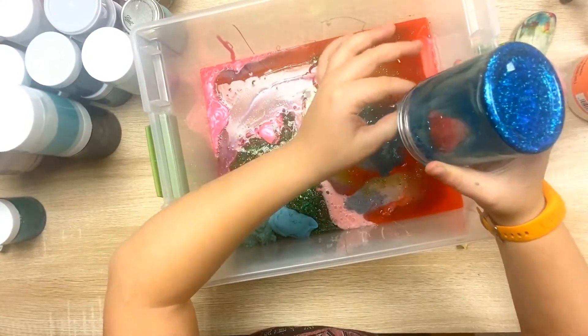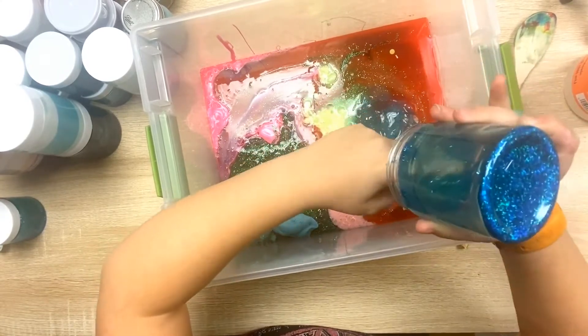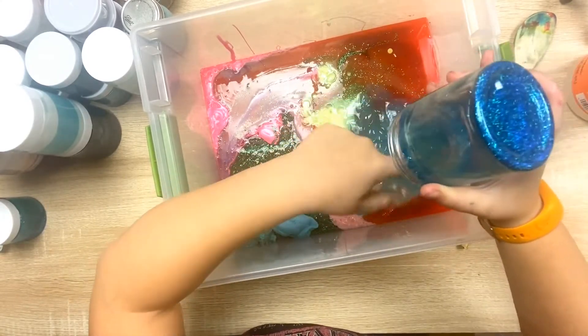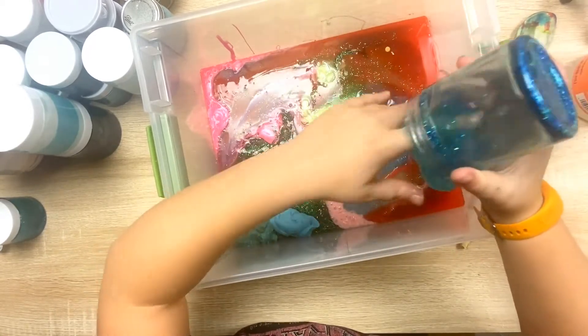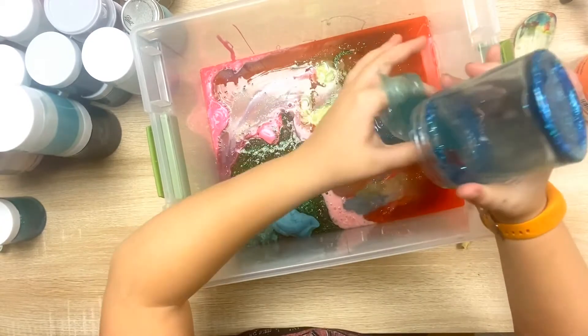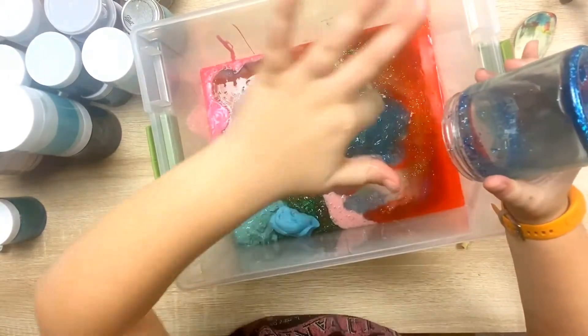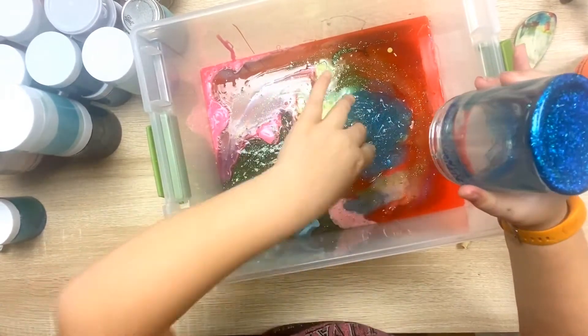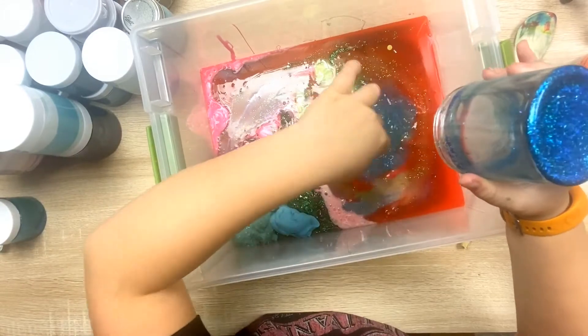This one's not coming out. I gotta get my fingers dirty — it's a job of a slime maker, getting your fingers dirty. Try and get your fingers out of the slime. Slime's flinging everywhere — look at that!